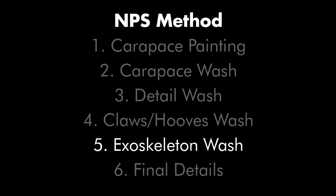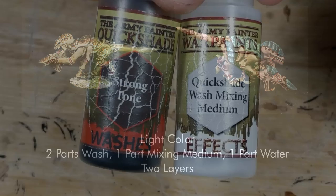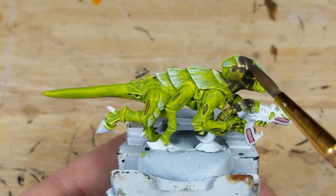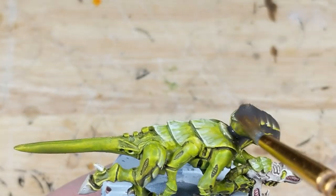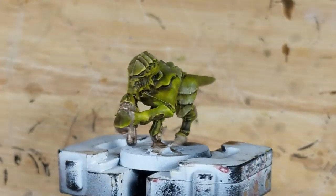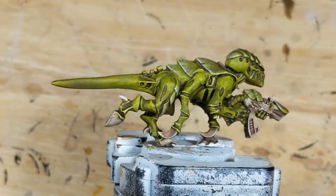For the main exoskeleton wash, I think I want to use the Strong Mix, using Strong Tone again to keep it dark but still have some warmth to the color. So I mix two parts Strong Tone with one part Quick Shade Wash Mixing Medium and one part Water, and brush this over the entire model. When that's dry, I apply a second layer. In less than 30 minutes of work, I've painted everything but the final details, and I think the shading and faux highlighting have come out well. However, the result is pretty monotone, and while naturalistic, it lacks the pop of the other schemes I've demonstrated.